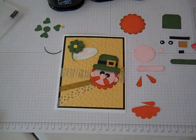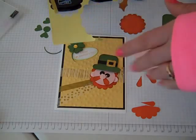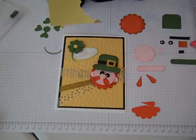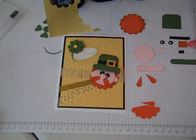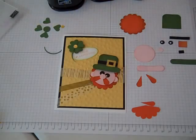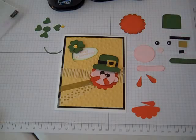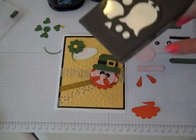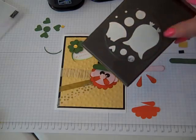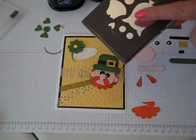The buckle is just a little rectangle - mine is maybe one half inch by three quarters of an inch - and I used gold foil paper for that, another word window. The eyes were made using the owl builder punch.